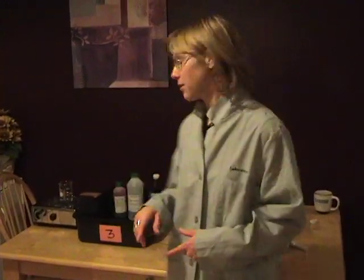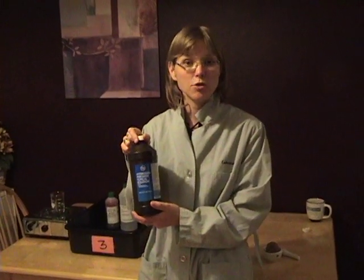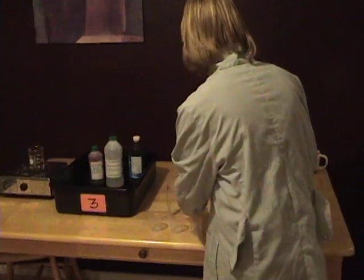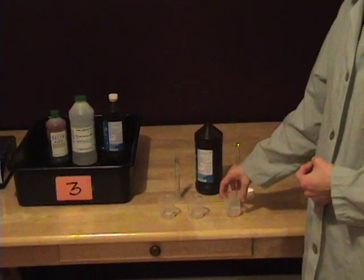For part 2a, we're going to test and see what catalase, the enzyme we'll be using in this lab, does when mixed with hydrogen peroxide, H2O2. So to test that, I'm going to take 10 milliliters of the hydrogen peroxide and pour it into a beaker. So I have 10 ml of hydrogen peroxide in my beaker.